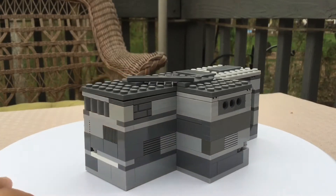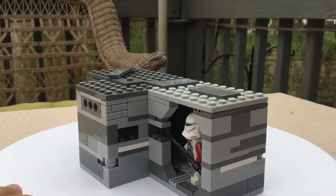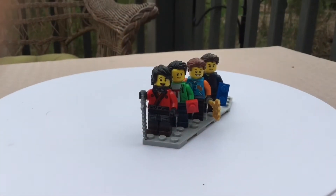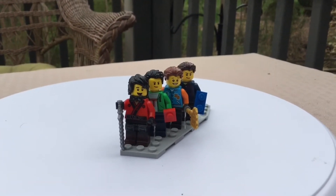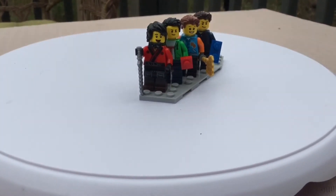Hey guys, Enderbricks here with another video. Today we're reviewing this LEGO Star Wars Venator Class Star Destroyer hallway. Before we begin, I want to remind you to leave a like, subscribe, and slap the bell so you never miss a video. And if you do have a way of sharing this video, please do, because I would really like some more support in the future.